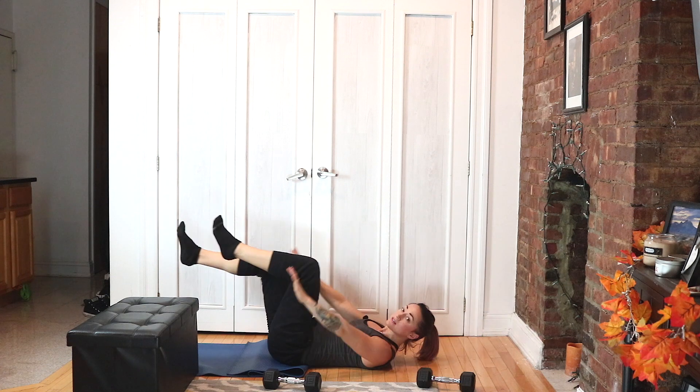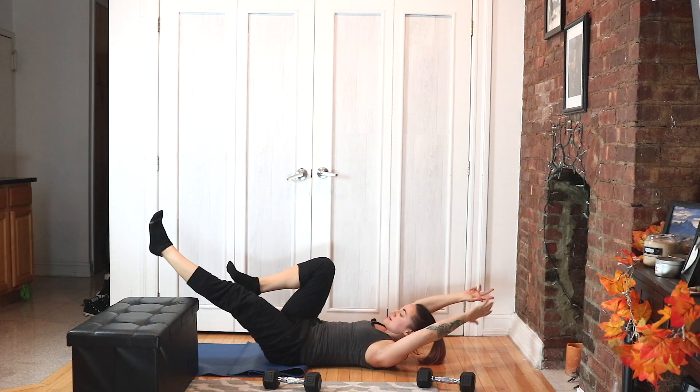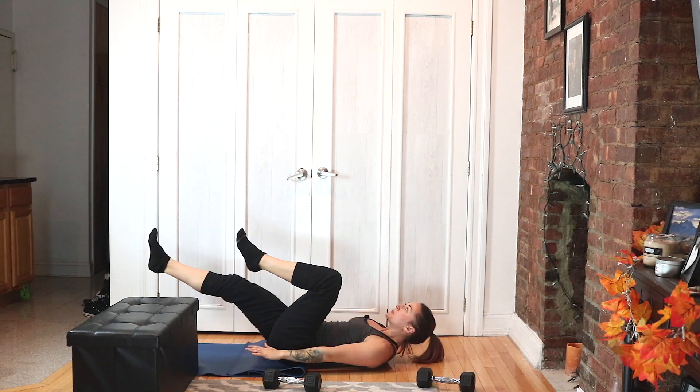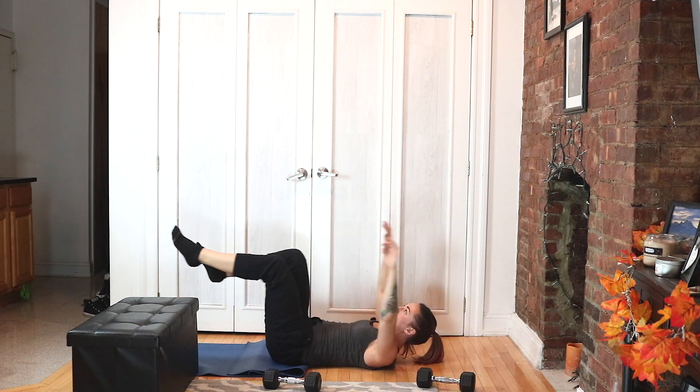This is harder than it looks, and if you find it easy, you're probably not doing it right — just to be candid. Five, four, three, two, and one.